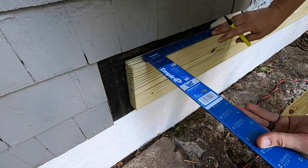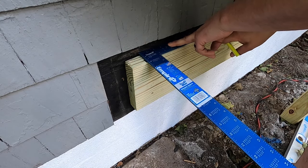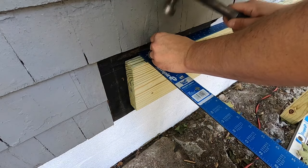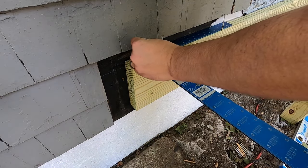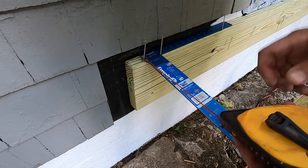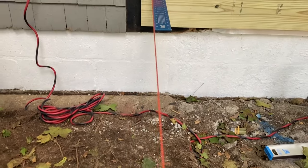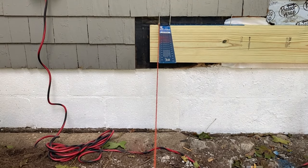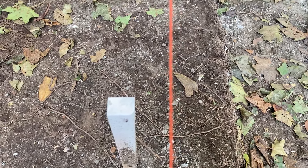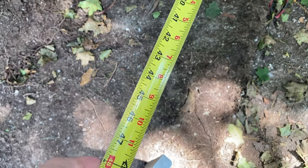I'm going to take my square and put it up against the house like this, and since I'm going to be working alone, I'm going to attach it so that it's square up against the house. I'm going to put a nail right here in the center of that line and take a chalk line and attach it to that nail. I'll be able to hold that chalk line over here, make sure it's square against the framing square, and that'll give me a good idea of the center of where I want to dig. I moved it over a little bit, and now you can just measure how far out you want to come and keep checking it.